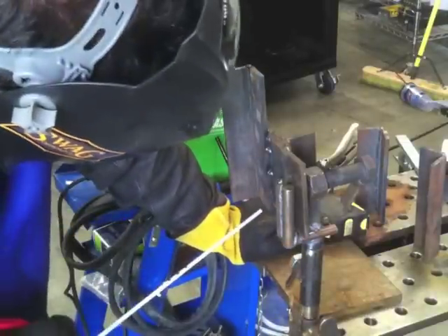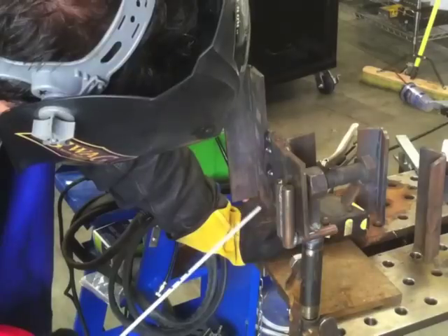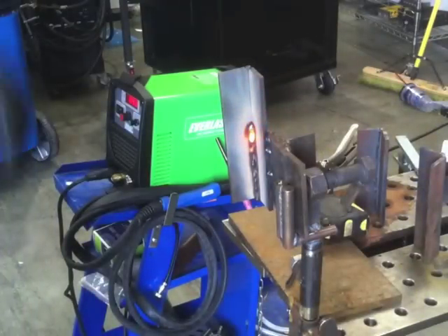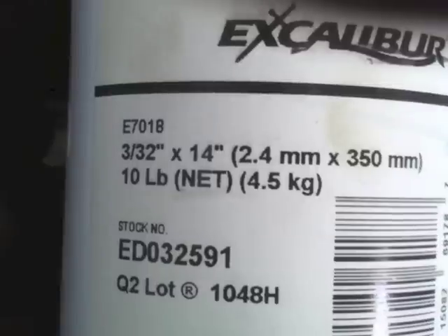First off, we're going to do the vertical uphill fillet weld, kind of like a T-joint. It's actually the back side of an outside corner joint that I welded a couple weeks ago, using little Lincoln Excalibur rods, comparing them to Hobart stick rods. So we're using about 90 to 95 amps, and what I'm doing here is just kind of tracing the front of the puddle, making little loops coming across the front of that puddle, to give me a little increment to progress evenly, keeping a good tight arc. I'm using the Lincoln Excalibur 3/32 7018.